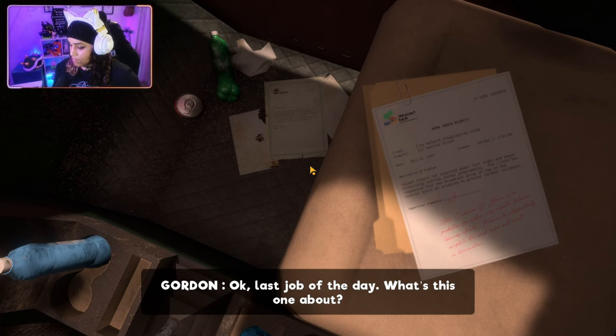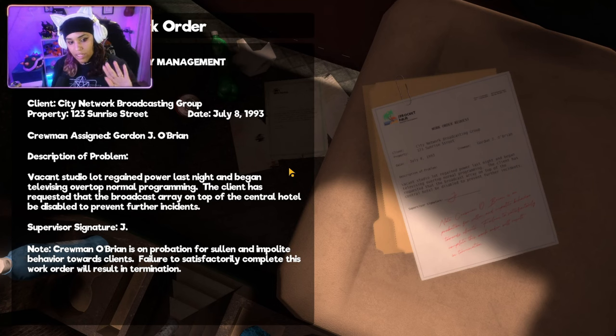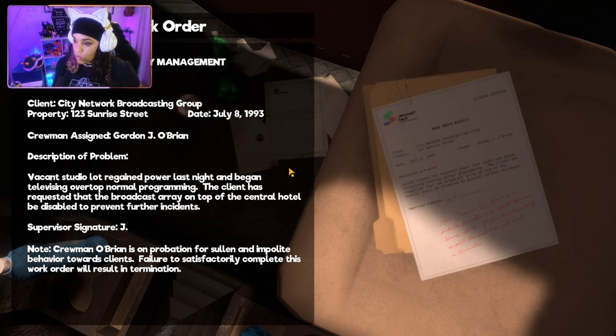Last job of the day. These are the work orders — I'm guessing we are an electrician. So we have Sprocket Palm Property Management work order request. The client is City Network Broadcasting Group, property 123 Sunrise Street. The date is July 8th, 1993. Crewman assigned — that's me — Gordon J. O'Brien. I am a handsome devil aren't I? Description of problem: vacant studio lot regained power last night and began televising over top of normal programming. The client has requested the broadcast array on top of the central hotel be disabled to prevent further incidents. Supervisor's signature: J. — not from Jay and Silent Bob, I'm just saying.